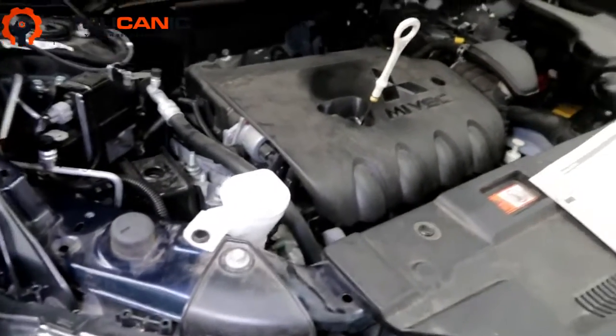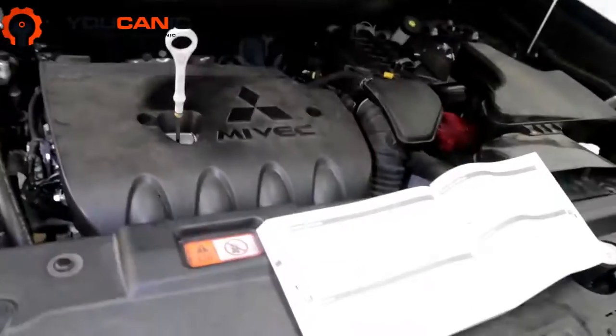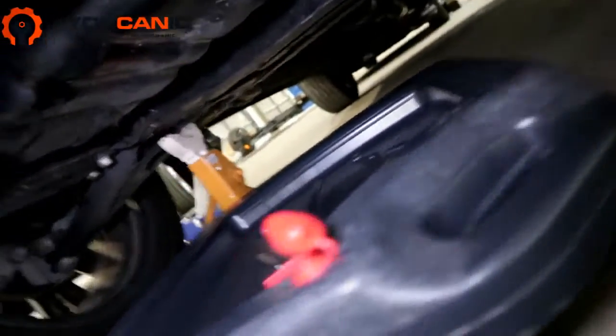The rest of our work is down under. The oil drain pan is what we've got here, and right up here is the oil filter.